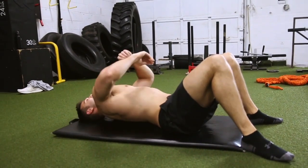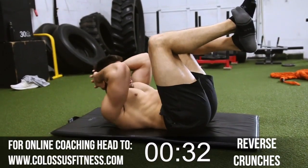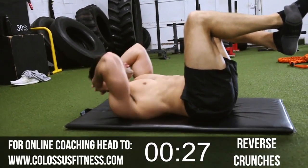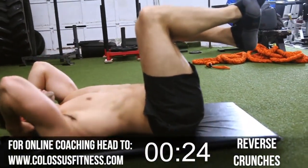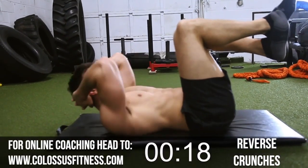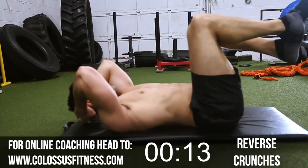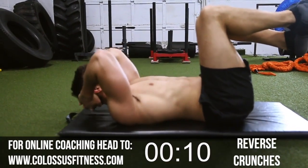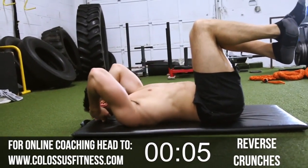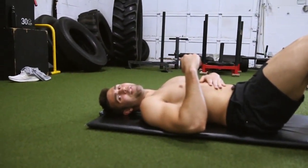All right — second to last exercise. Hopefully you're hanging in; I'm feeling it, getting my sweat going. Hands behind your head, feet up. We're going to crunch up — try to get as close as you can to that knee. One, two, three. Seven, eight, nine, ten, twelve, fourteen, fifteen. Three more — three, two, last one. Abs should be feeling it by now. We've got one more to go.